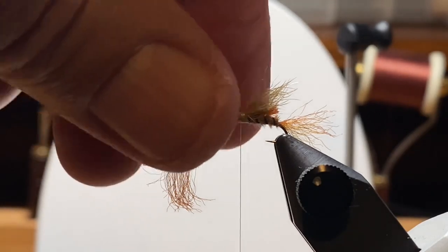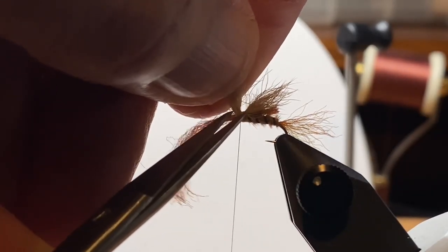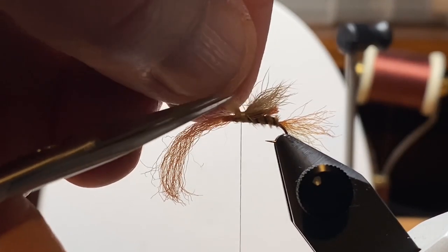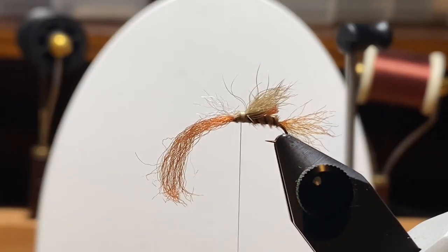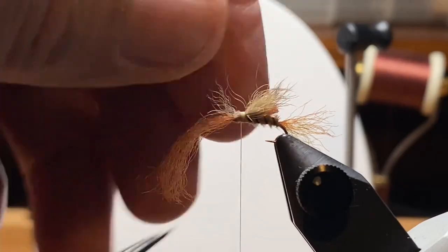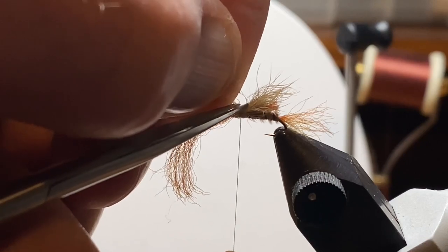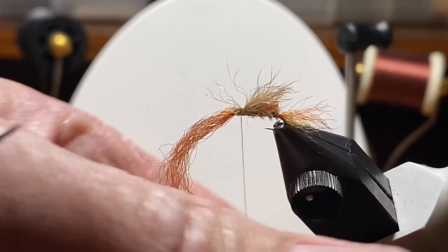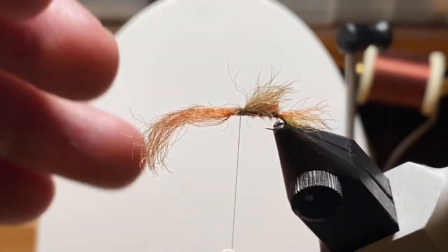I took a little bundle of fibers off the bottom of that rabbit's foot, plucked out the longer and stray ones, and I have something on the back that looks kind of like a wing but pretty messy. We'll trim the front off. I took a couple of careful passes because I didn't want to go in there crazy and trim off any of my boot lace — I want to save some of that.